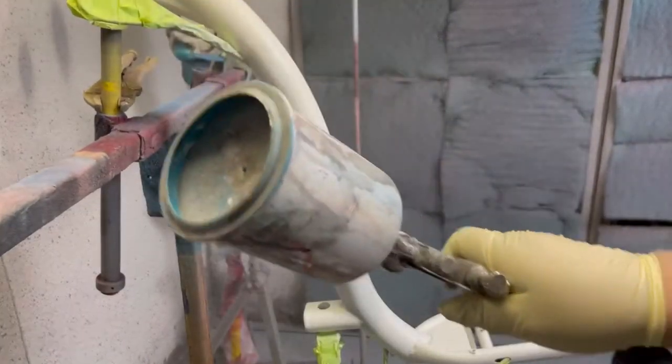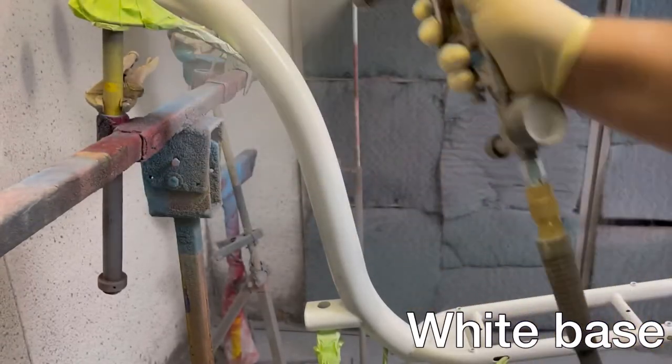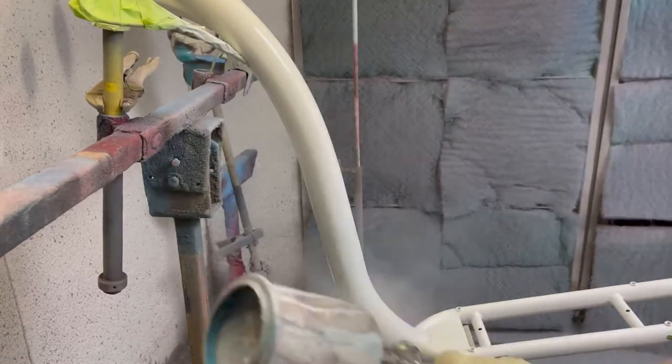Dust on a little bit of white sealer, then chase it with some white base and just kind of feather it out into the rest of the paint job.